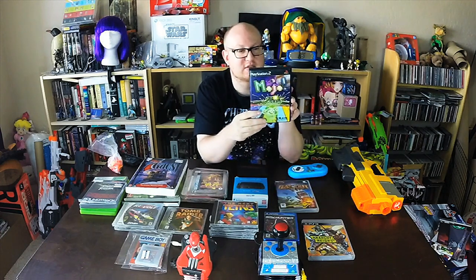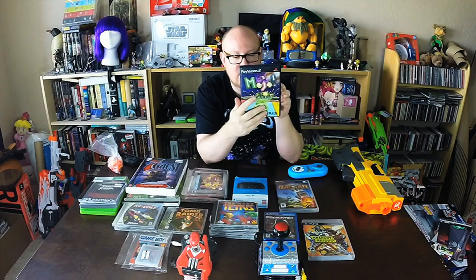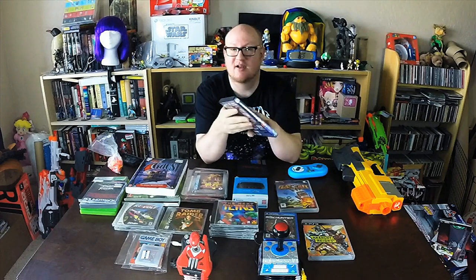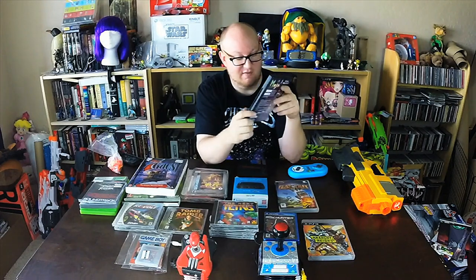This is Mojo, and I found this out there — it was a dollar at Bookman's, so we couldn't pass it up. It looks really cool, almost like a marble type puzzle game. Big fan of Marble Madness on any platform, played that a ton back in the day, so something like this is right up my alley. And for a dollar, complete, you can't really pass it up.